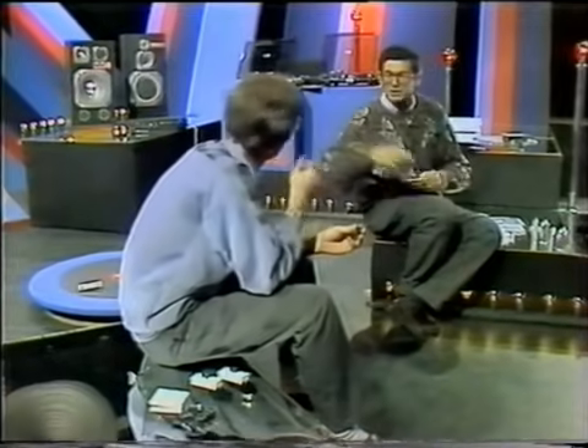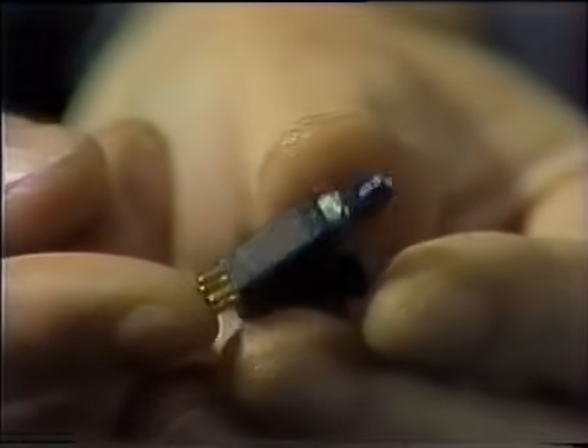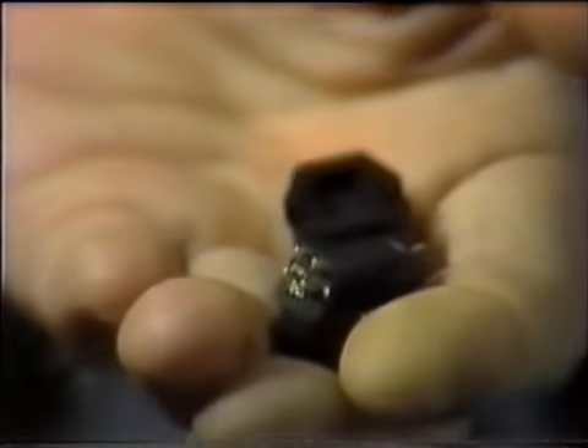To wszystko razem stanowi taki próg technologii, który dopiero niedawno udało się przekroczyć. Gdyby nie fizycy, którzy wymyślili odpowiednie, rzetelne, obiektywne przyrządy pomiarowe, nawet inżynier musiałby stanąć i rozłożyć ręce. Idea w każdym przypadku jest ta sama, ale która z setek produkowanych na świecie wkładek naprawdę jest wkładką dobrą?